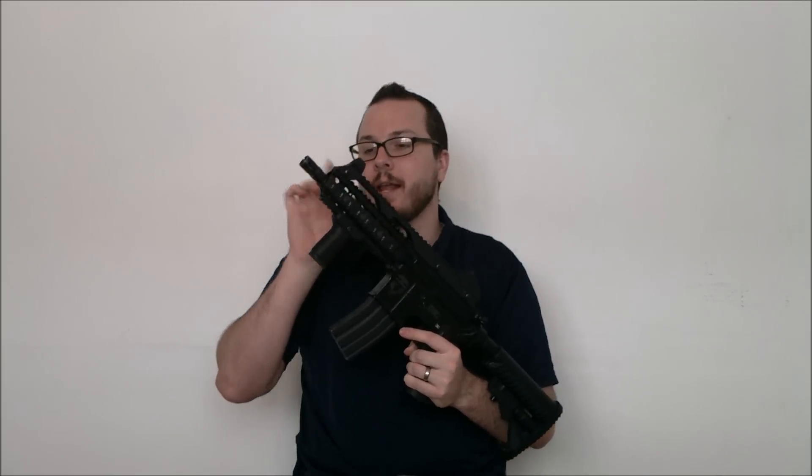The outer barrel is a custom unit that I put together based off of a four-inch outer barrel and a three-inch extension, giving me a seven-inch outer barrel.